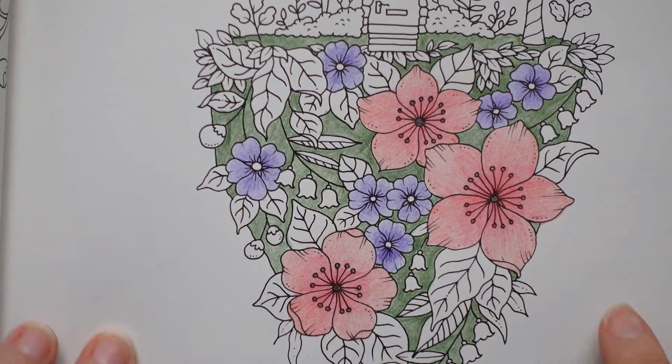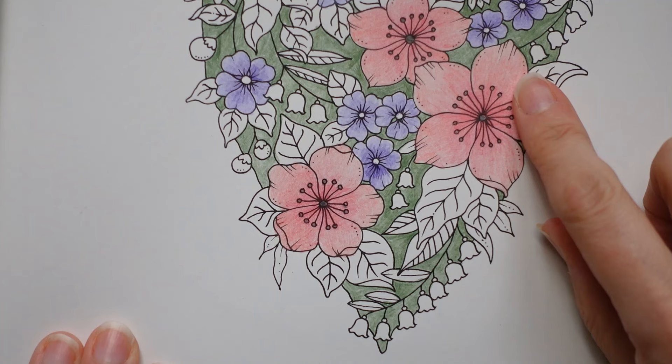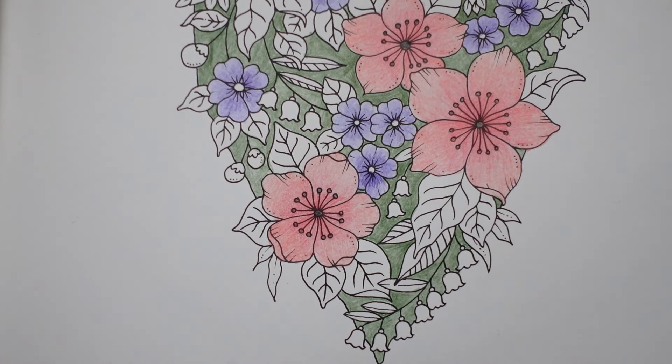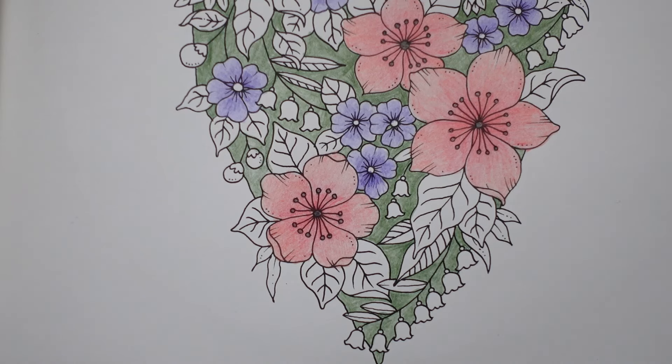Now, we have these little bells. Let's go up a bit so you can see them. They're very pretty. There's a few here — can you see them? And then some here. I'm going to do those in a nice blue. I'm just looking at my blues on my swatch jar because I want something pretty and delicate. I think I'm going to go with the pastel blue, which is number 302.